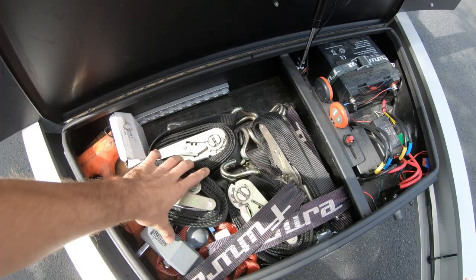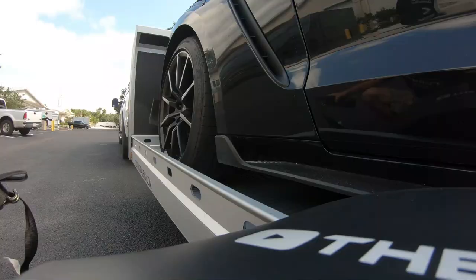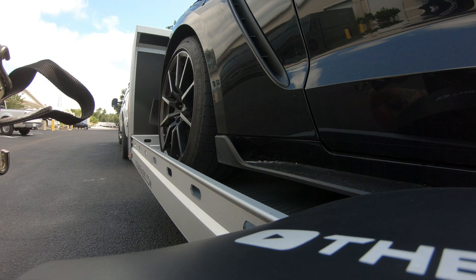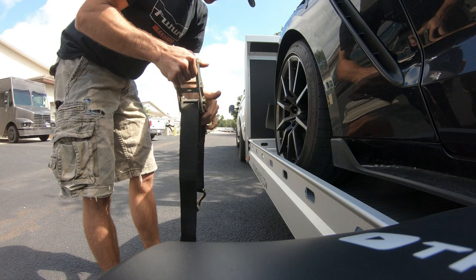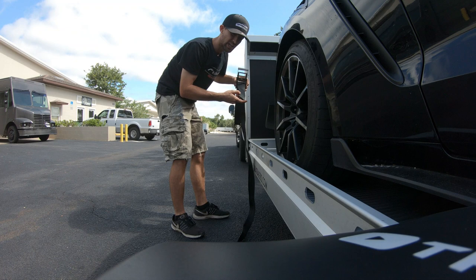Now take your ratchet strap and wheel tie. Each wheel is going to be secured in the exact same fashion. I always put the ratcheting side — the tightening handle — towards the front or the rear of the vehicle, not directly to the side. Leave yourself about a foot of slack or extra strapping.